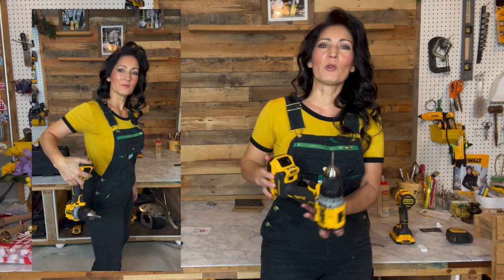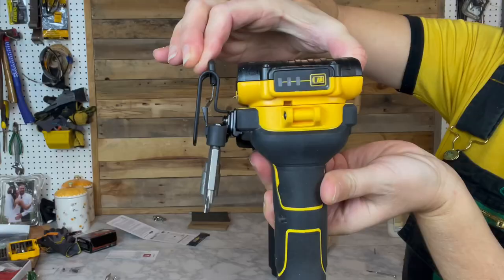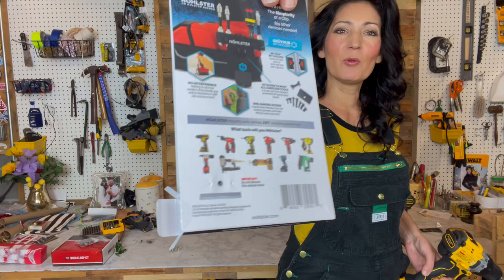And as you can see, I'm pulling on this and it's actually tugging at my pants. It's much more secure than a typical belt clip, which could be bumped and fall onto people or pets or whatever below, or just damage your tool even.